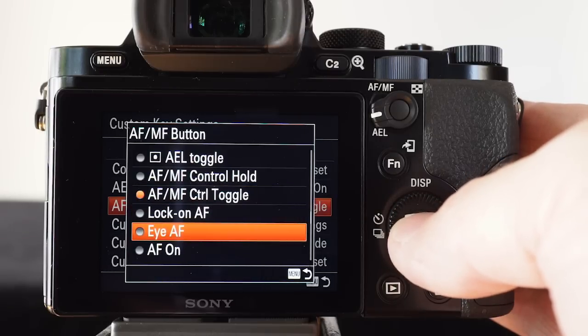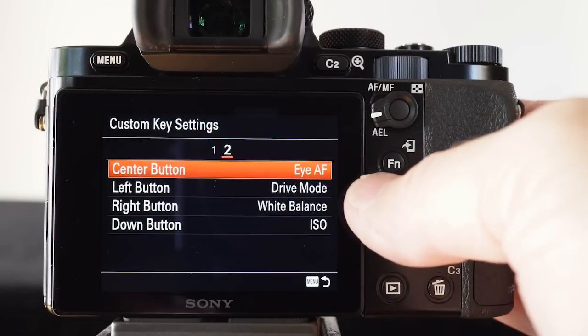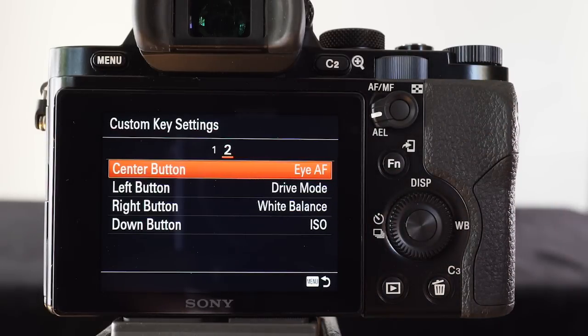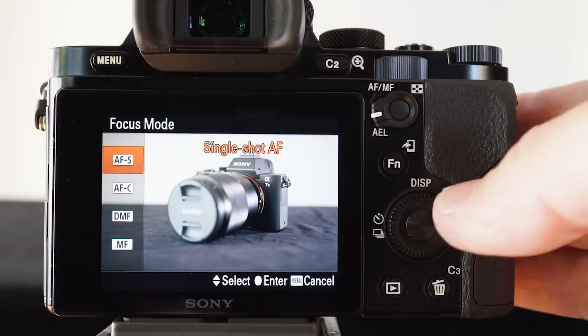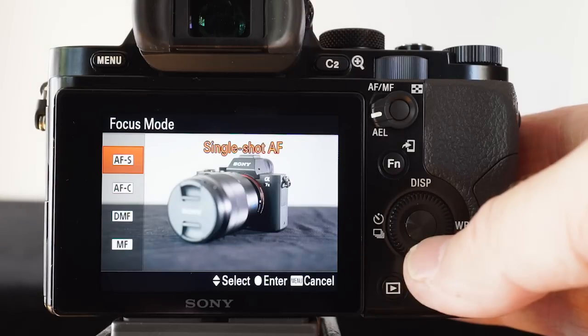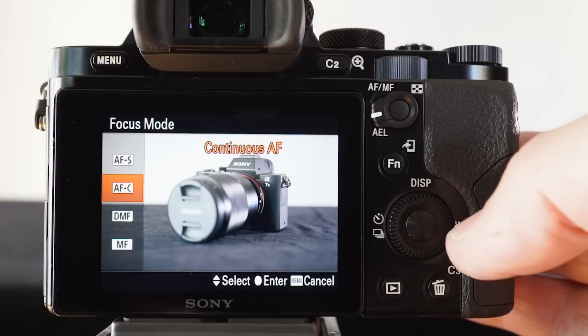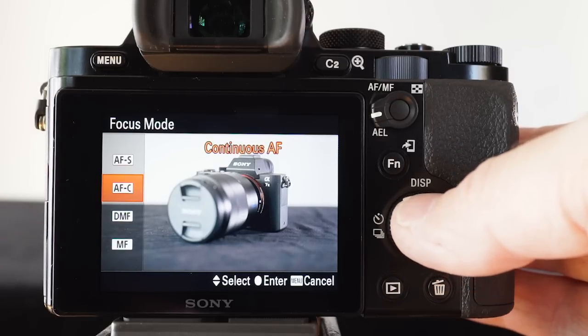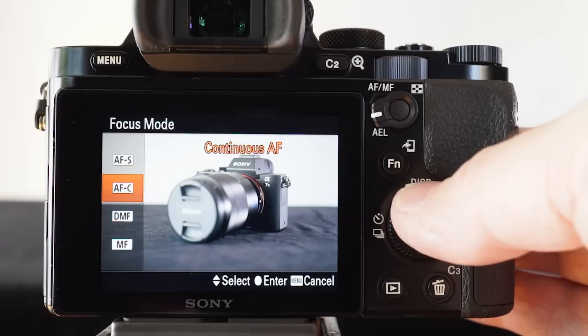Typically I also have the center button set — by default, IAF is very useful when we switch over into back button AF, because we can still use the center button for locking on. On the C2 button, you can set back button to AFS, which allows you to continue to use eye AF if you want to snap focus on an eye. Alternatively, if you just want to follow focus, you can use back button AF in AFC mode — though using AFC will preclude you from using eye AF at any time.